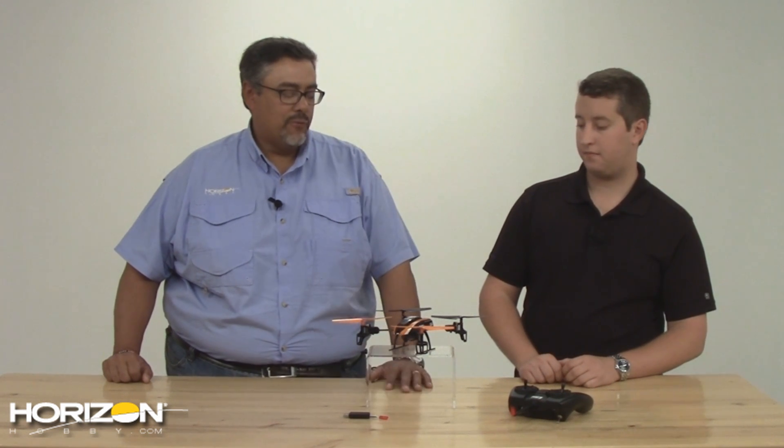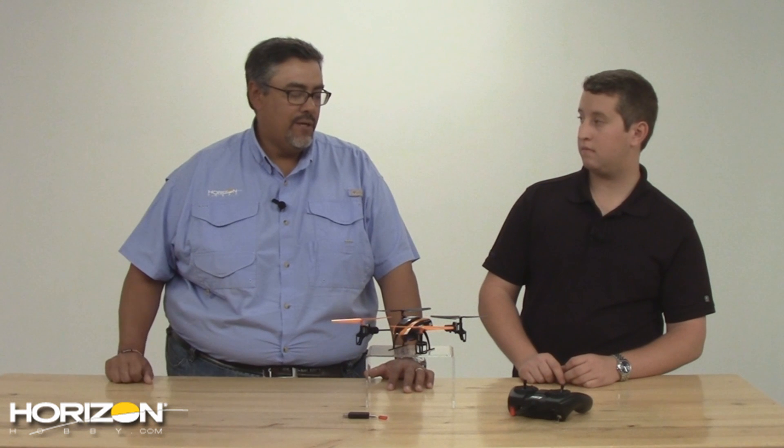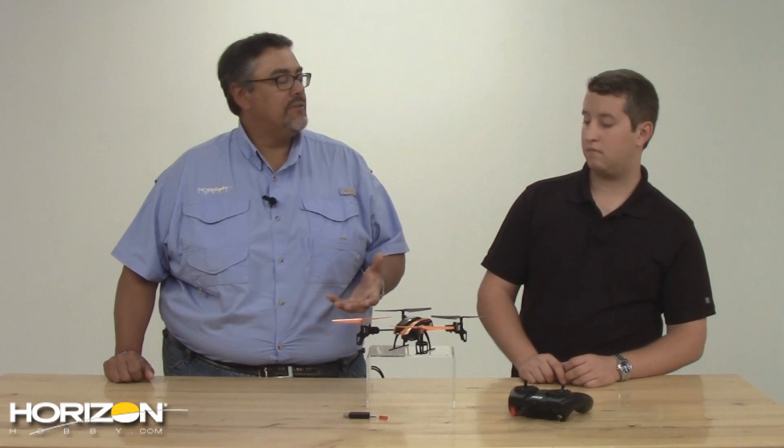It is very durable too. It's quite a cool package for the price. A lot of people, when the other one came out, said 'could you put a camera on it?' — well, obviously we did. And we also incorporated the SAFE technology. Can you explain a little bit about what SAFE is?